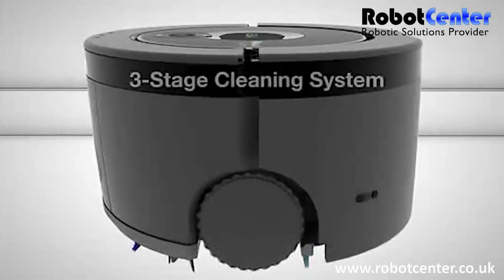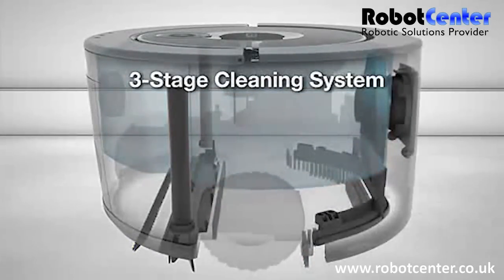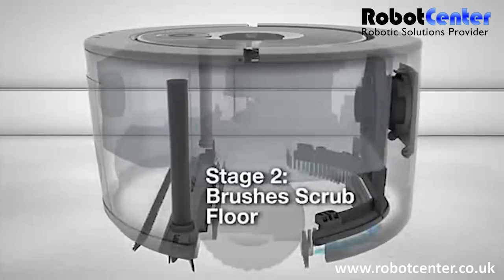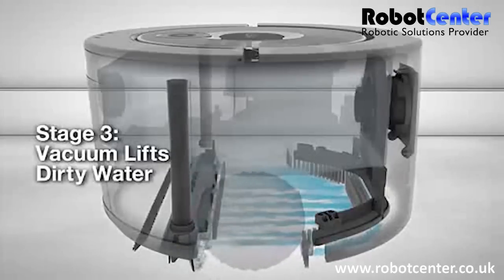Scuba 230 uses a three-stage cleaning system that only leaves clean behind. Scuba lays down fresh solution to wash your floor, then uses scrubbing brushes to loosen grime, and a squeegee vacuum to lift away dirty water.